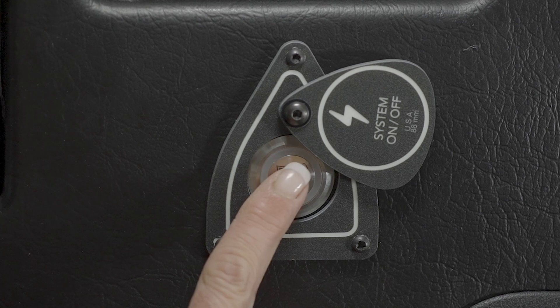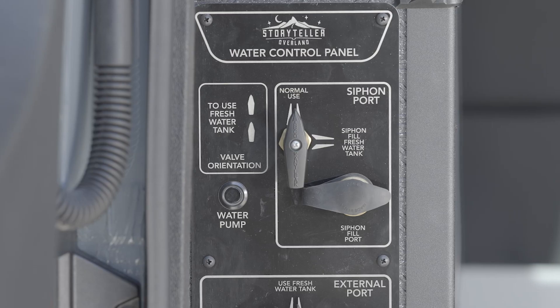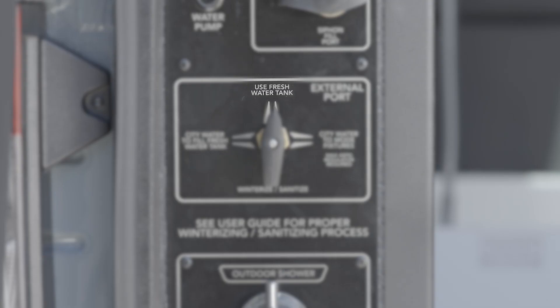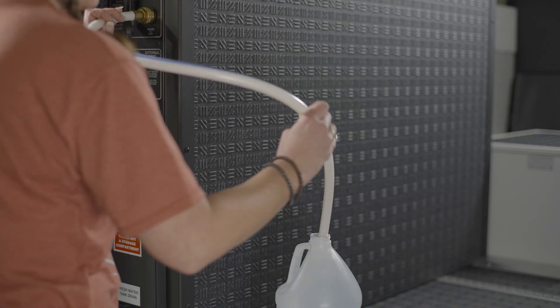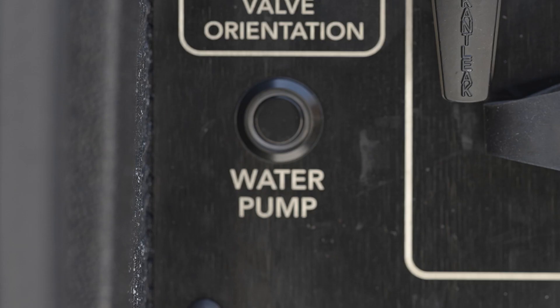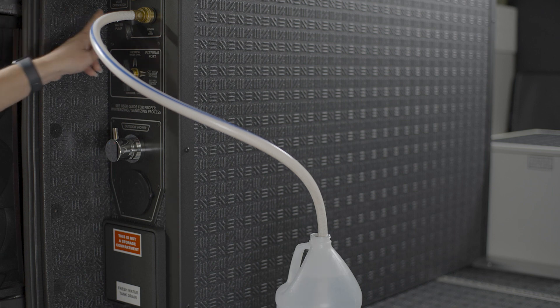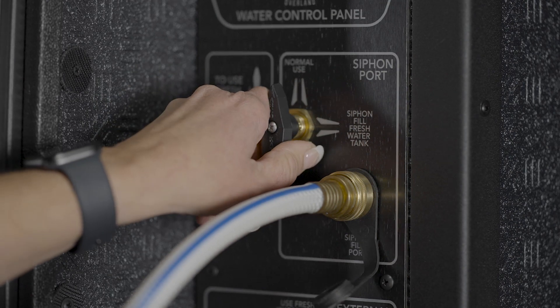To use the siphon port method to fill the fresh water tank, turn on the mPower system. Find the water control panel at the rear garage area and turn the siphon port valve control to siphon fill fresh water tank. Turn the external port valve to use fresh water tank. Connect the hose or siphon tube to the siphon fill port. Place the open end of your siphon tube into your water container. Turn on the water pump and the water will begin to siphon into the fresh water tank. Once the water container is empty, turn the water pump off and the siphon port valve back to the normal use up position.